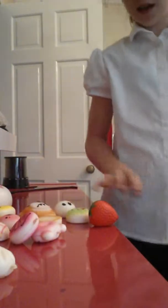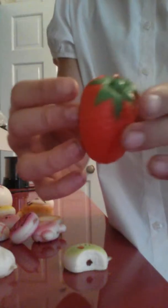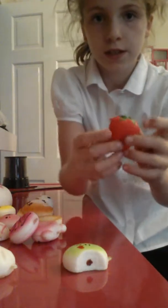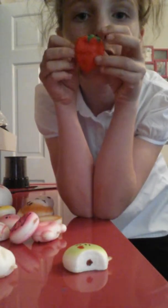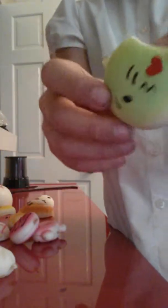Hey guys, welcome back to my channel! Today I'm doing a squishy package opening — everything unboxed and stuffed. So my squishies are right here. I'm going to go through them. This first one is my strawberry squishy — I'll give you a close-up, let it go back to normal, and that is my strawberry squishy.